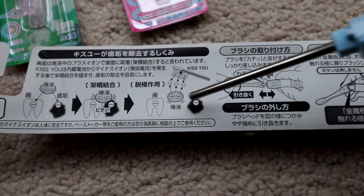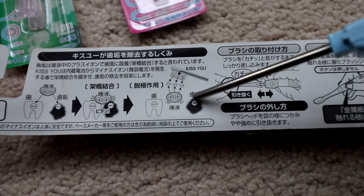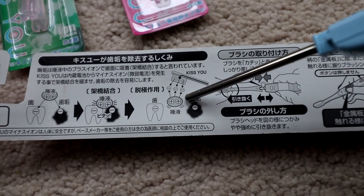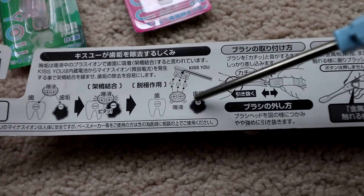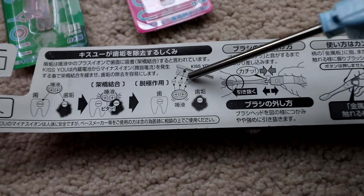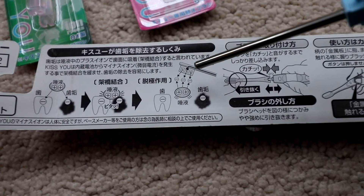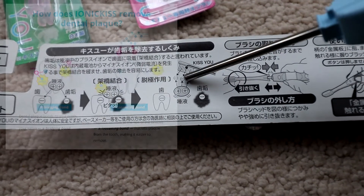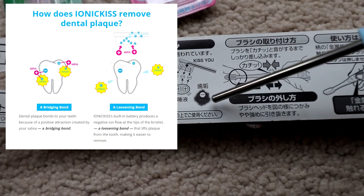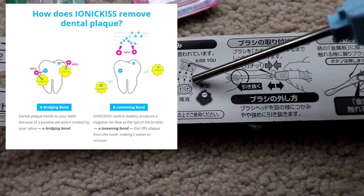The saliva has positive ions. So the negative ions on the plaque are attracted to the saliva rather than the tooth, and the saliva then captures the plaque. Then you can draw it away by brushing and spit. So that's how it's supposed to work — negative ions come in and it will basically help you remove plaque.